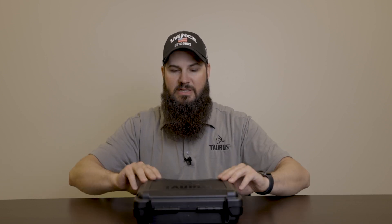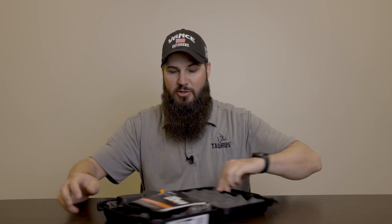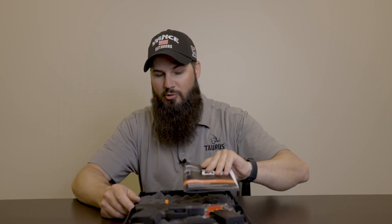Hey guys, Andrew Heider here at Vance Outdoors, showcasing a new pistol from Taurus today. Their G3C, G3, and G3 Toro has been a great success for them, and with all the new compact carry pistols in the market, Taurus has also added the GX4.